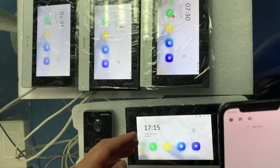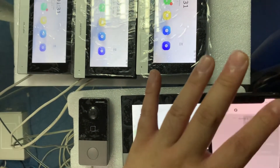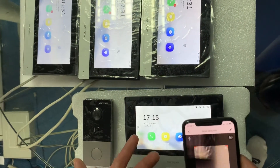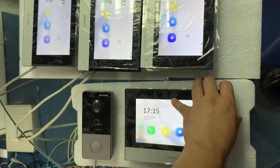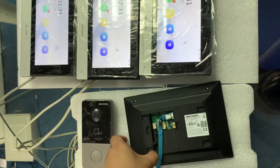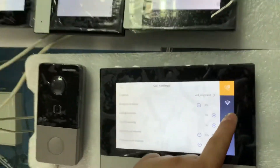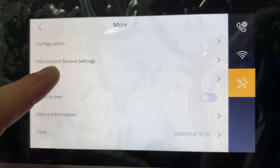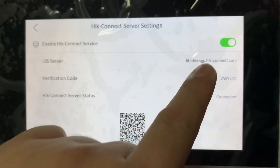So now what I want to do is press 'Scan QR Code.' Usually people will notice a QR code displayed on the device, but actually for this, you should go to the settings and look for the HikConnect Service Setting. Go inside, and you'll see the HikConnect option there.